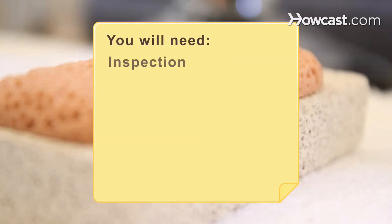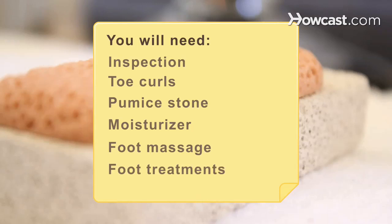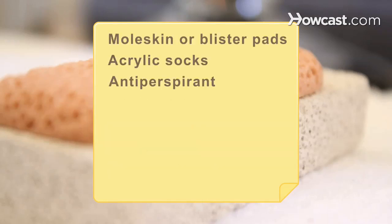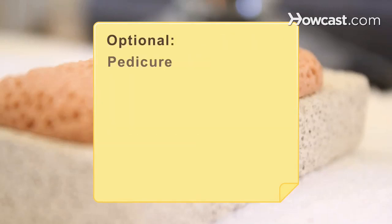You will need: an inspection, toe curls, a pumice stone, moisturizer, a foot massage, foot treatments, moleskin or blister pads, acrylic socks, antiperspirant, insoles, laser hair removal, and a pedicure.